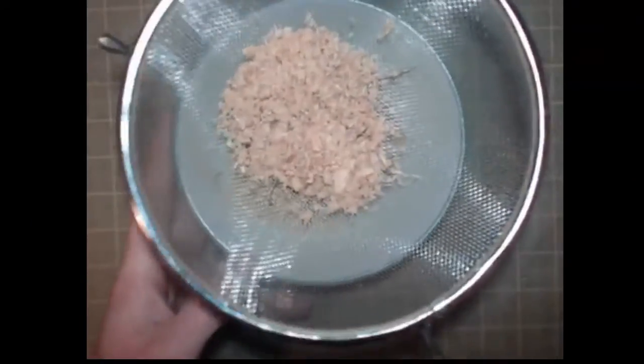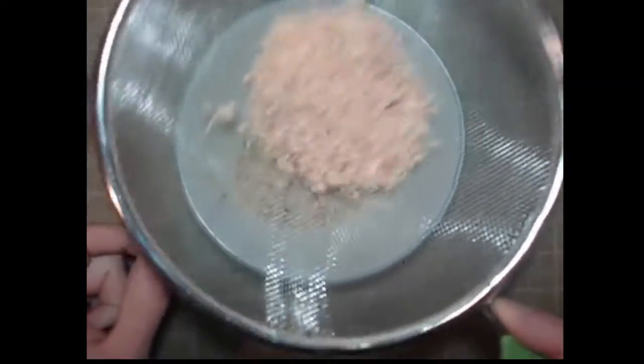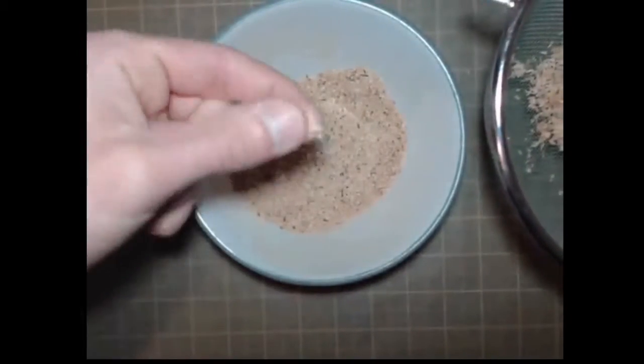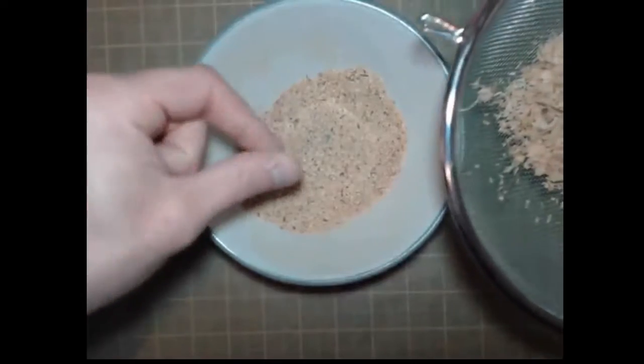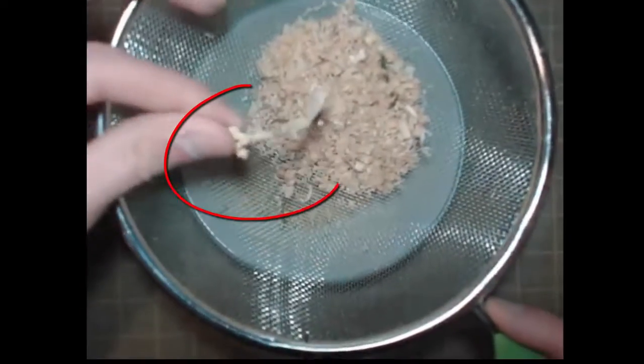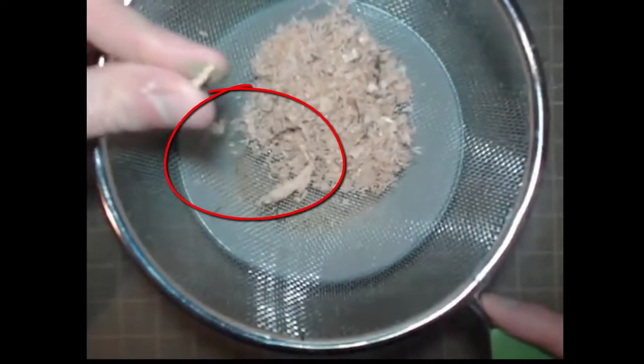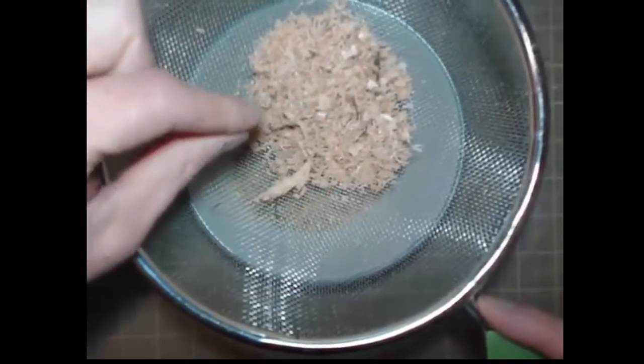Once we have the sawdust sieved through, we are left with nice fine sawdust as you can see here. This is what we want for our grass, because if we didn't sieve it we would be left with bigger chunks like this, and they are not really suitable for making grass because some of them can be quite square looking.